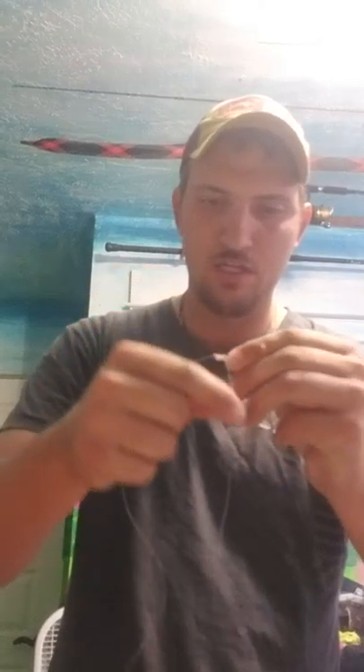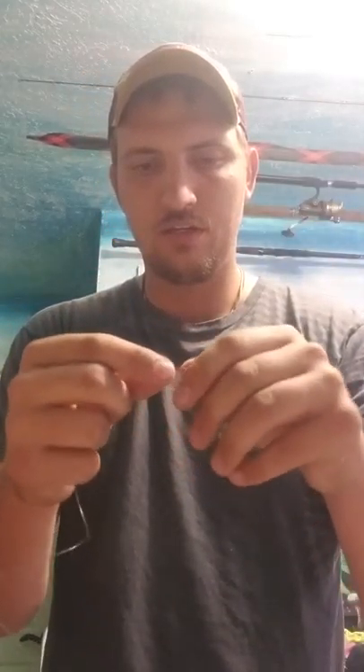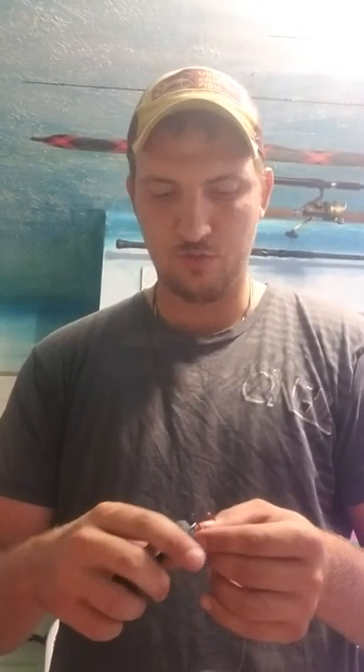We'll just hang that loop down here. And what I'm going to do is grab the bottom side, wrap that five times — now, a little bit tight. And there we go. So that's one end, and this is actually my trailer hook. Nothing too crazy.